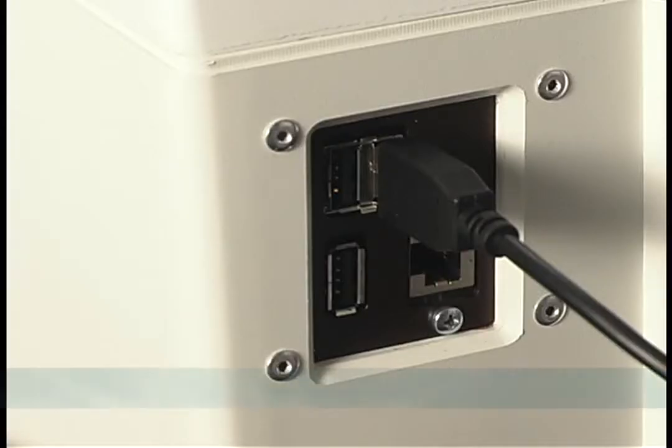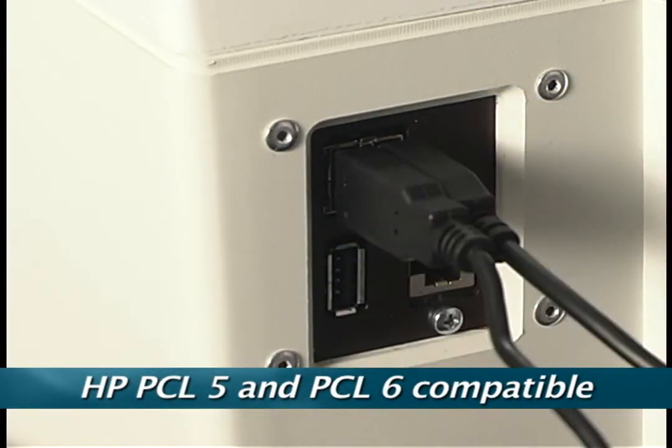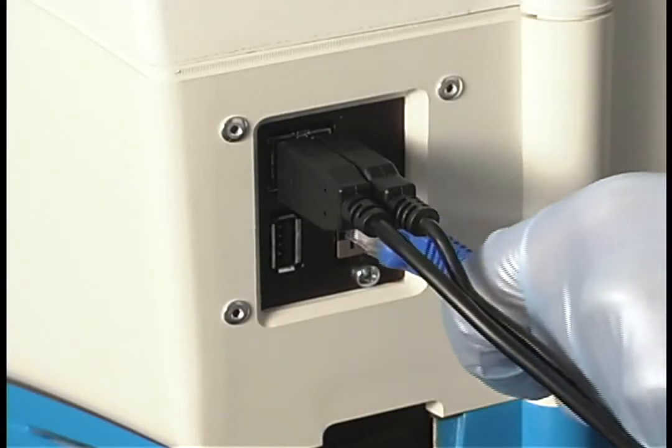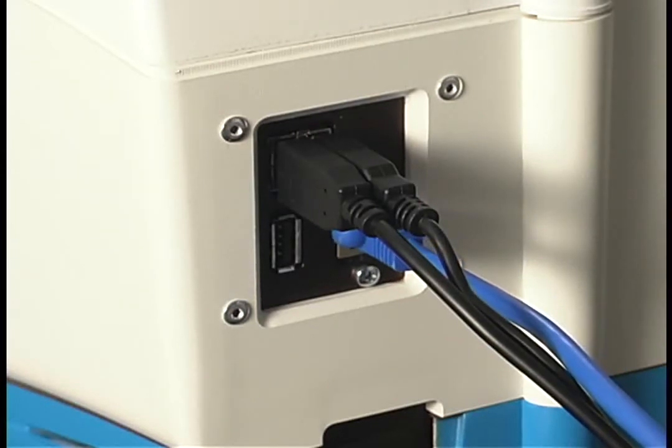If you'd like to print your results to an external printer, please connect your printer now. USB printers that comply to HP PCL5 or PCL6 standards have been tested and found to be compatible with the STAR. You'll also find an Ethernet connection port on the back of your instrument, and should you wish to connect your STAR to the Internet for remote diagnostics and other features, you may do so at this time.